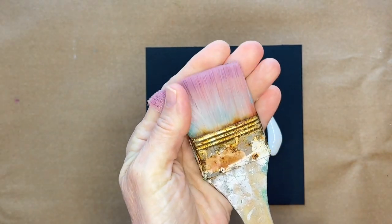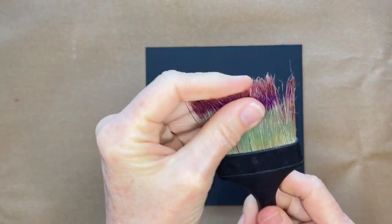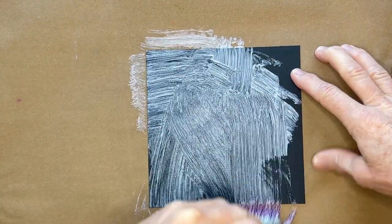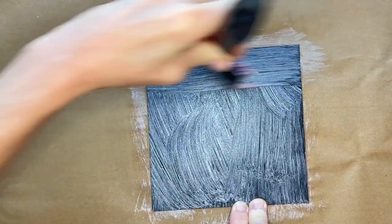Now if you want a smooth application you could use a soft brush or a foam brush, but sometimes I like a little bit of texture and I can use it to my advantage with my painting. What I do is use a brush that's got a crazy texture — this is a cheap brush, I think it's from Home Depot.